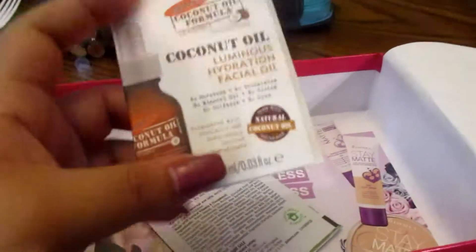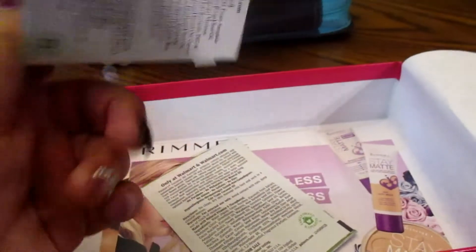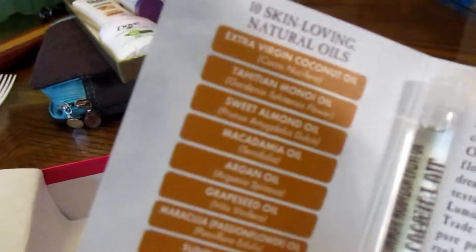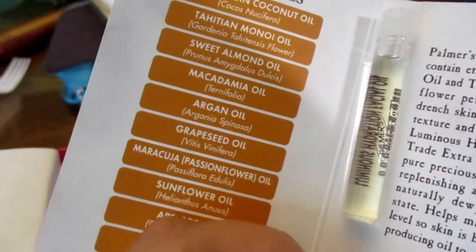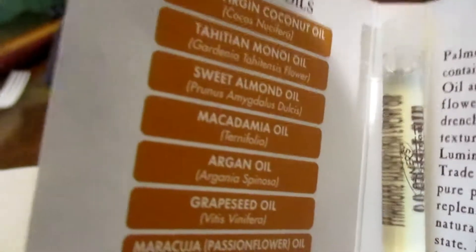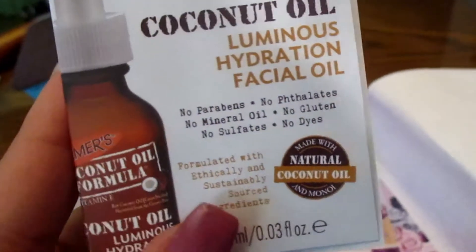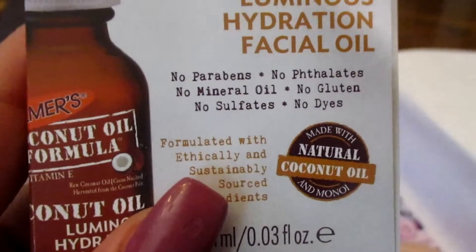There was a coconut oil face oil — it looks like this. It says it has 10 different types of skin oils, and I got the coconut oil one. It has no gluten, no dyes — it's very natural — so I'm excited to try that.